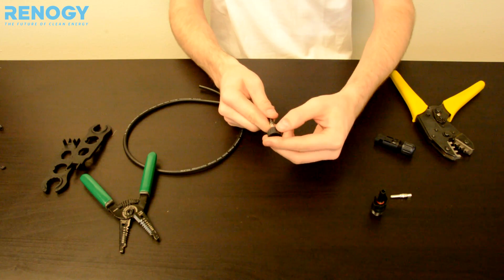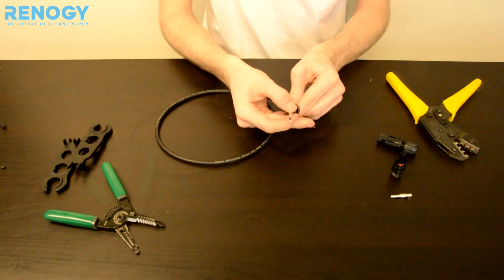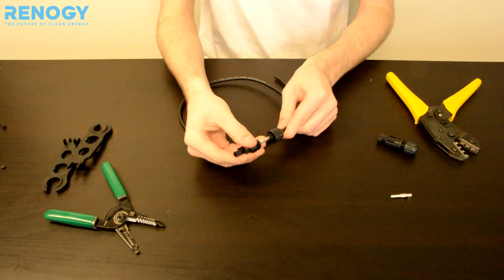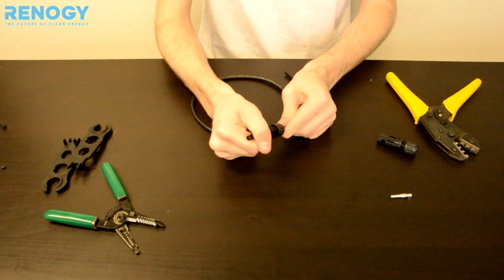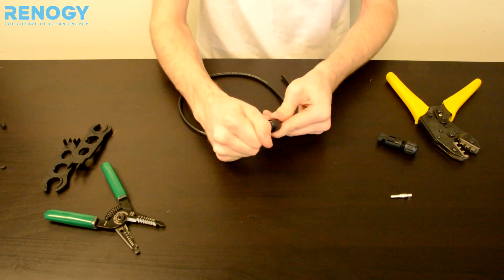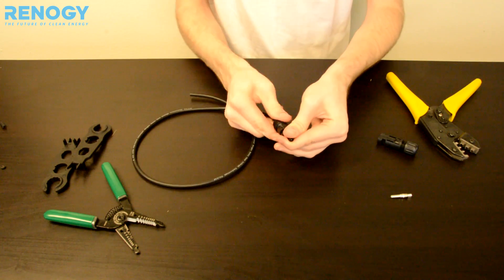Then we can go ahead and slide over the cap. Make sure that goes all the way down. Then you can go ahead and put the connector onto it — wait for a clicking sound. Right there. Make sure you tug on it again to make sure that it stays in place. And then we can go ahead and screw that on.